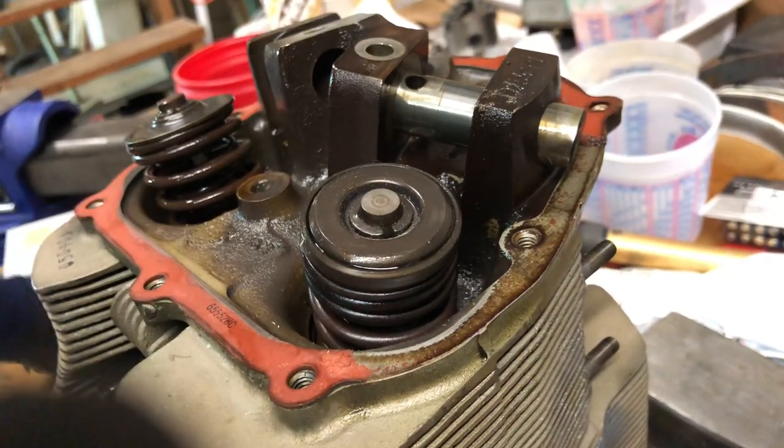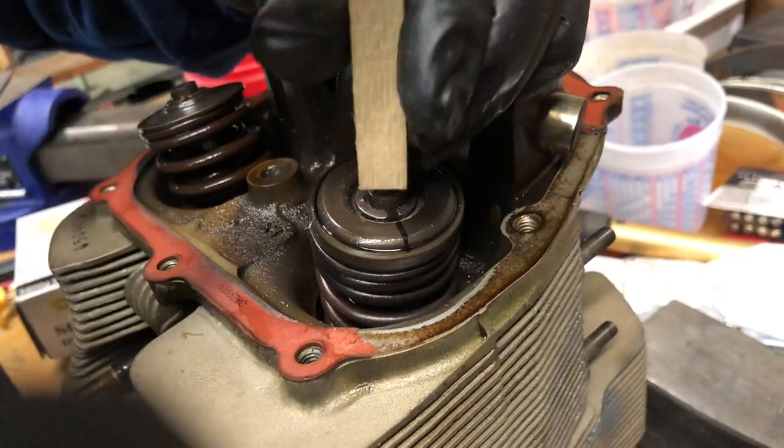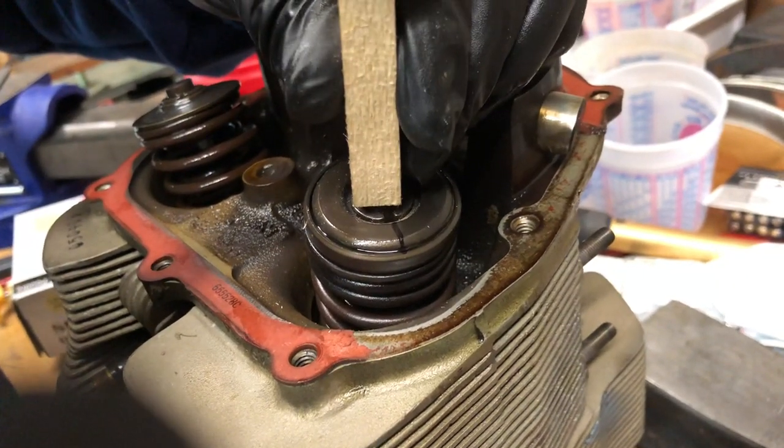I'll put a mark on it and do it again. So if I put a mark, watch the mark and you'll see it move.